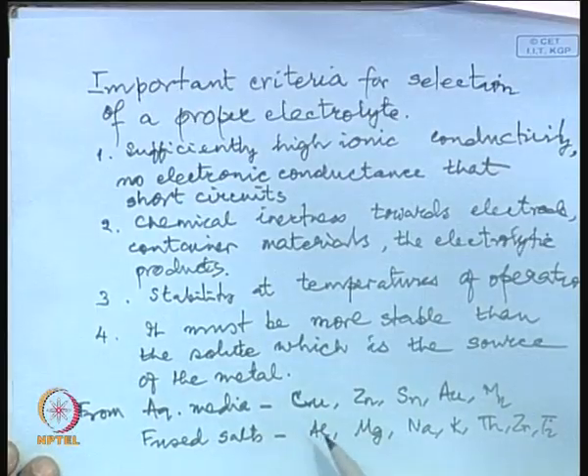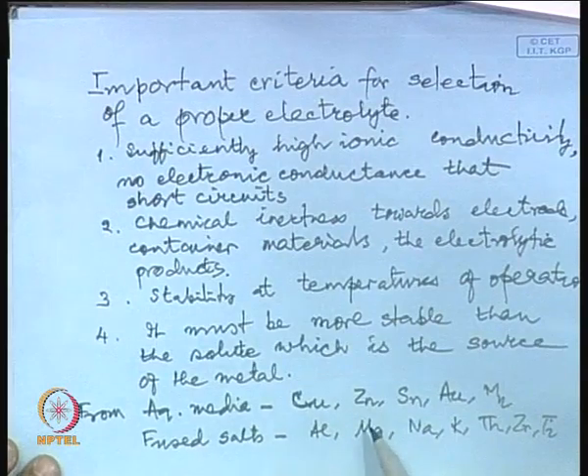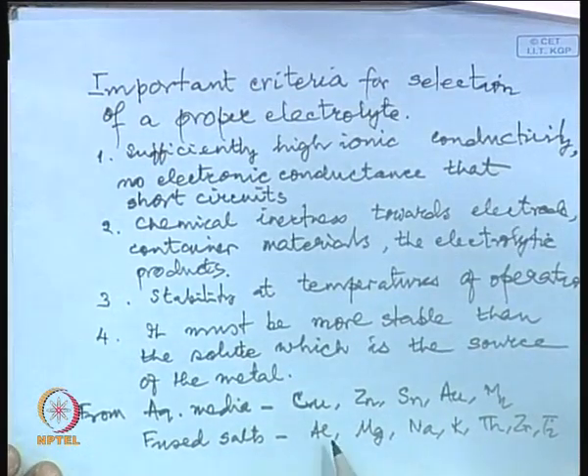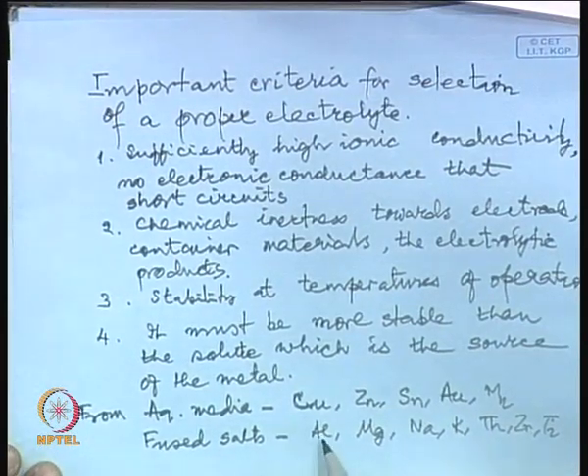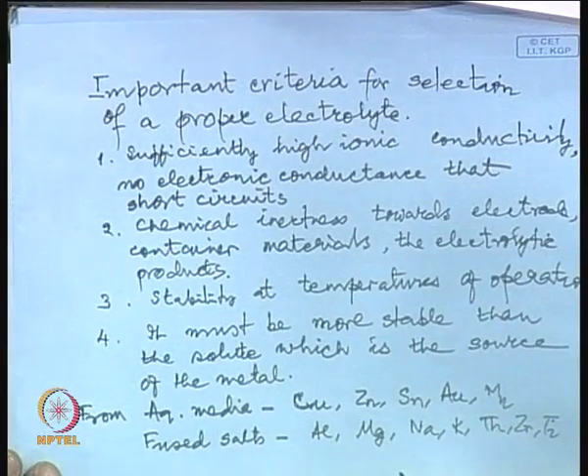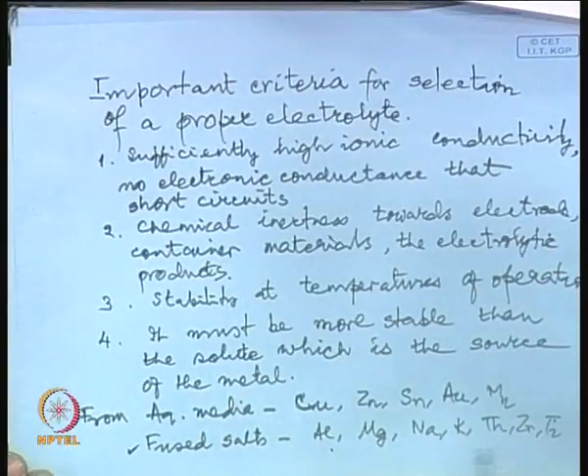From aqueous media, we industrially produce copper, zinc, tin, gold, manganese, and some others. In fused salt media, we industrially produce aluminum, magnesium, sodium, potassium, thorium, zirconium, and titanium. In theory, almost all metals can be obtained through fused salt electrolysis, but these are the ones which find maximum application.